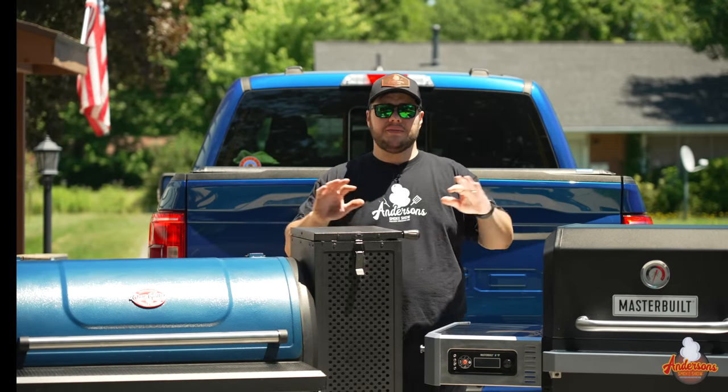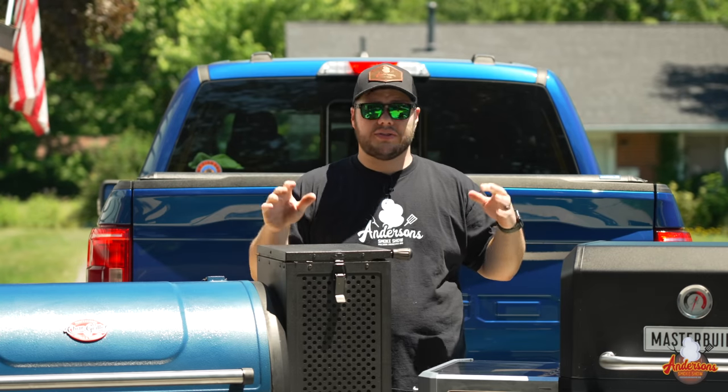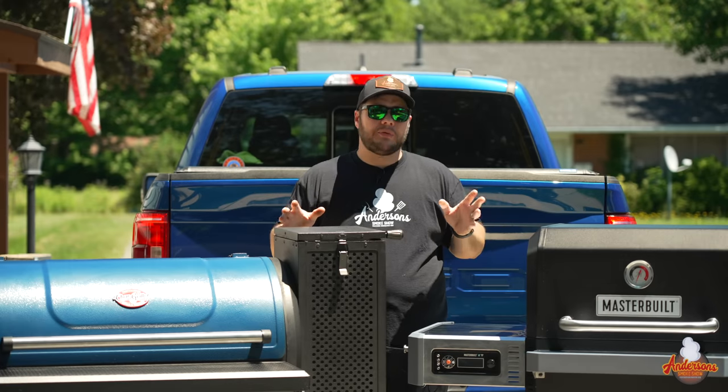When it comes to function, these function almost exactly the same. They are gravity-fed grills and smokers. They all have 16-pound hoppers, you have to use a fire starter to light them, they have an ash clean-out, and they're all built fairly well.